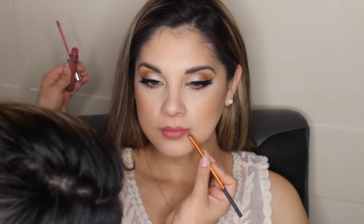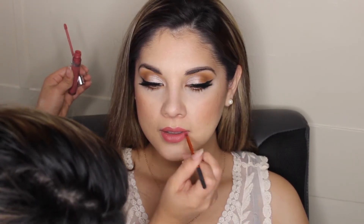For lips, I used two shades — the Colourpop shade in November and the Tartist Lip Paint in Lish. I started with the Tartist one first and then layered on the Colourpop November. I used a small lip brush to really line her lips and make them look even. And that is the finished look!